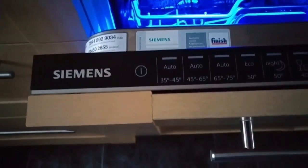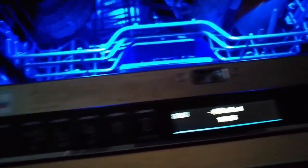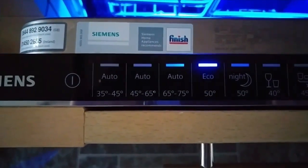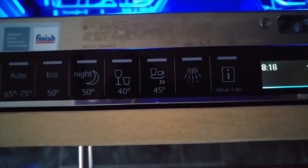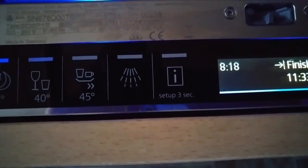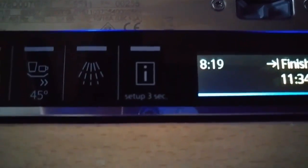Now this is the snazzy bit as well. To turn on, just press the button there and you get a nice welcome panel. That will tell you on the present setting what time your wash cycle will finish. You can see the settings: one is for Eco; you also have Auto 35–45 degrees, Auto 45–65, and Auto 65–75. There's a Night setting which is quieter, a Glass setting, a Rapid Wash at about 29 minutes, a Pre-Rinse, and an information box. It also allows you to make various settings like the salt required, the rinse required, and the language of the display.